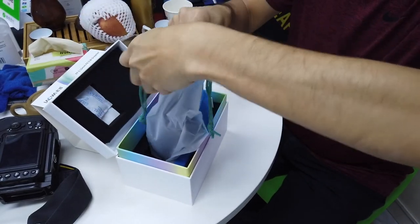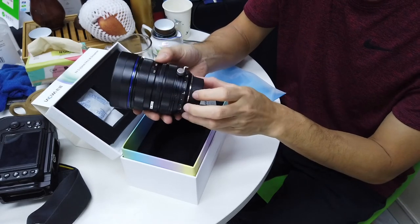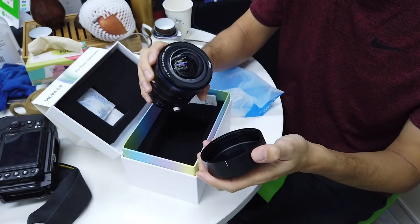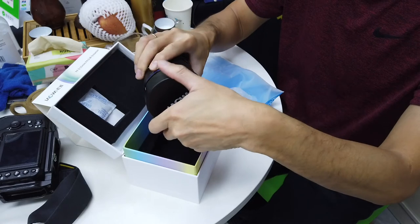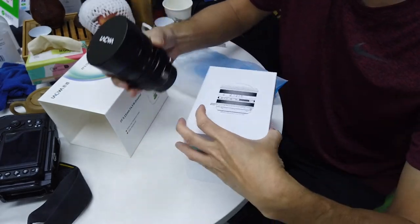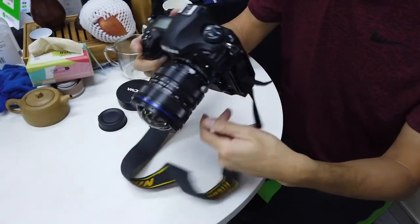So this is a plastic pouch here, and Laowa lenses are pretty small relatively compared to regular Nikon lenses or Sigma, but this one is pretty heavy actually. That is what it looks like. There are some instruction manuals inside. We're going to mount this on the Nikon — and that's it.